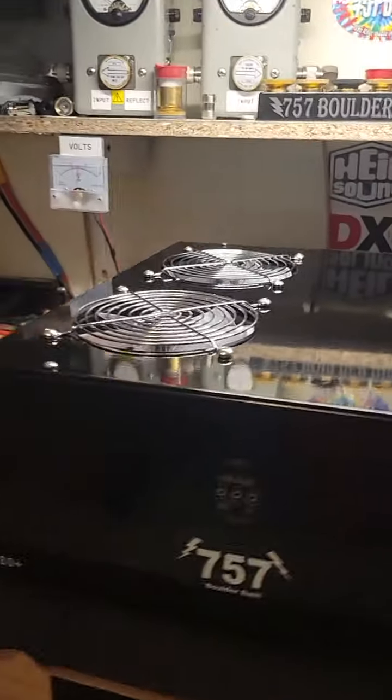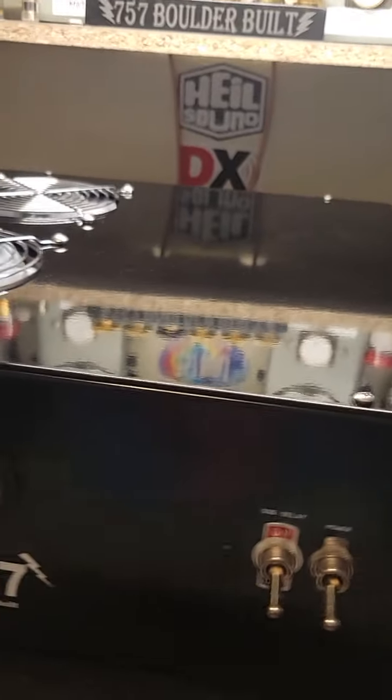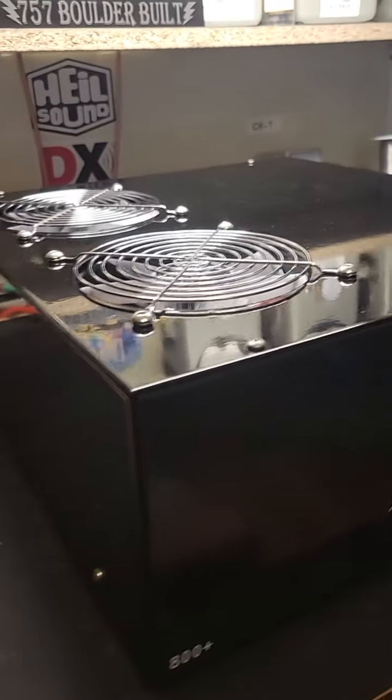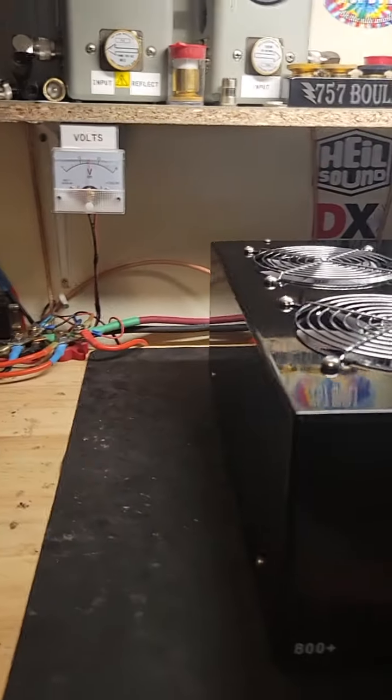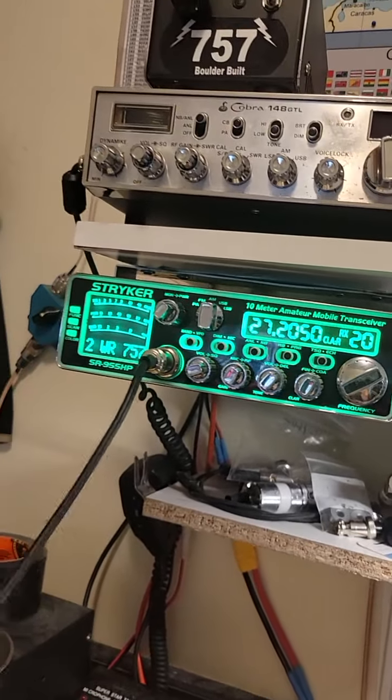We got the lid on there, popped a couple screws in here. You can see that nice powder coat finish there. We'll be using the striker here.